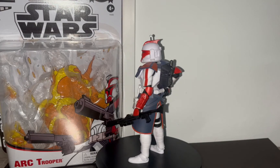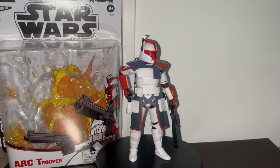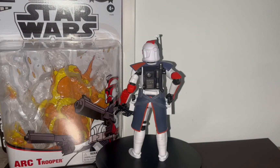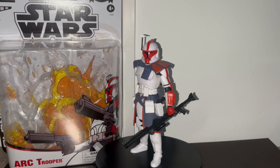So that was my review of this figure. It was me, the collector. If you liked the video, consider leaving a like. Or if you didn't like the video, consider leaving a dislike — that's an option for you as well. And if you like what I'm doing, consider subscribing to my channel. Take care and goodbye.